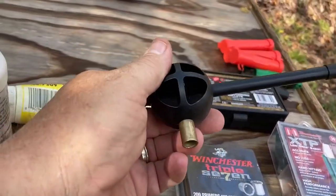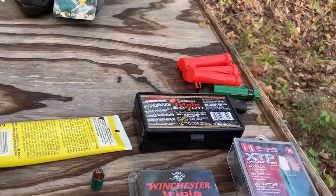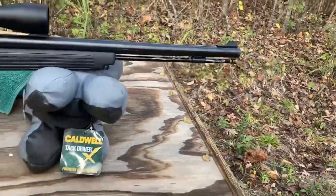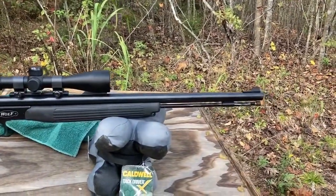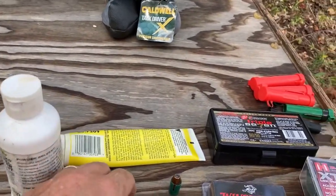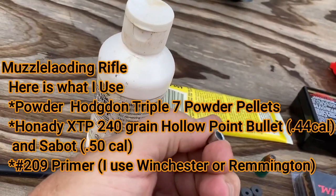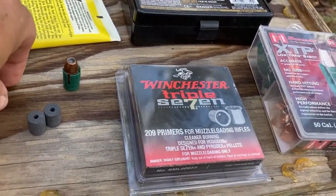I use this tool, the push starter, to get it started into the barrel, and then you use the ramrod — this part that comes out. Mine's been well used. You use it to push down and seat it in the barrel. Once you get the powder and bullet firmly seated, then at the end you put in a primer cap — a 209 primer. I usually use either Winchester or Remington.